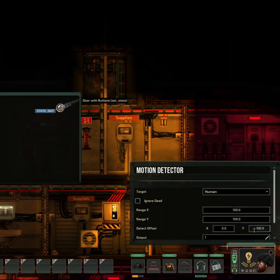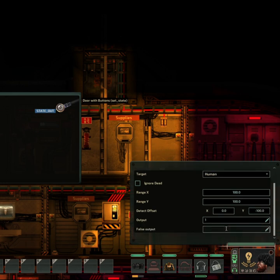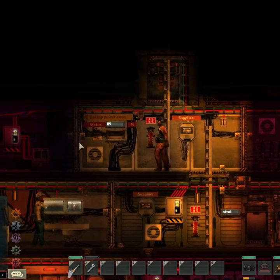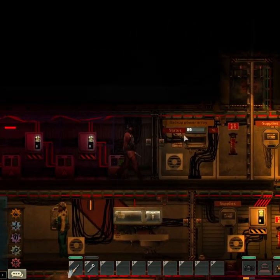The target is human, the detect offset is negative 100, and the false output should be zero. Now when you walk away, the door should close on its own, and it should open when you come to it.